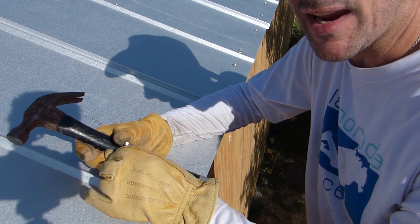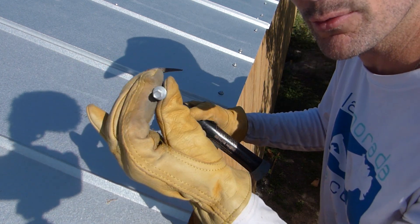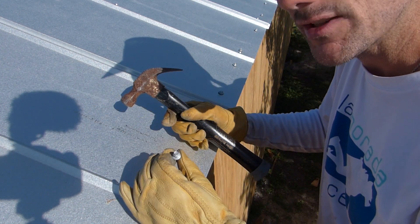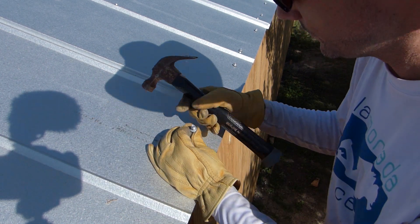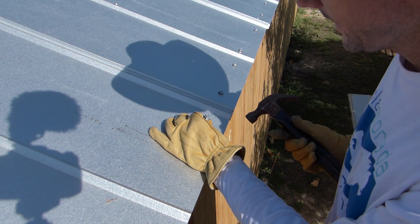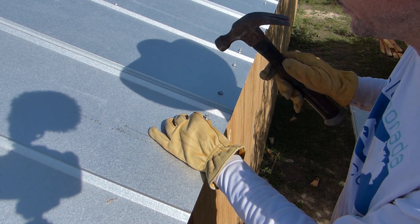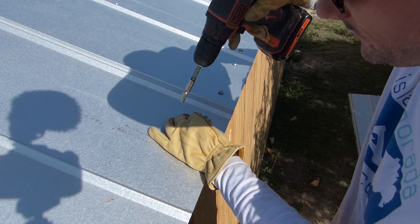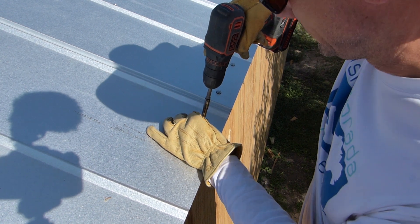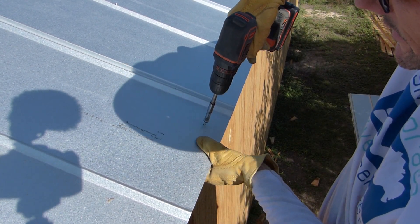It's a little bit of a challenge and an awkward thing up here on the roof to try to get that screw to go through the sheet metal without any sort of a pilot hole or a punch. So what I'm doing is taking the screw, placing it where I want it, and just giving it a tap with the hammer. Then I can take my drill and it goes through a lot easier.